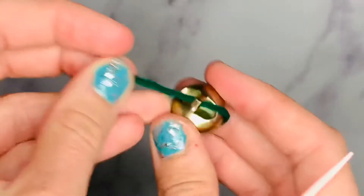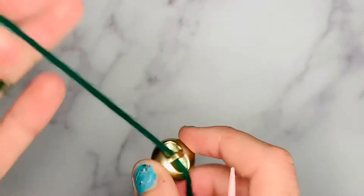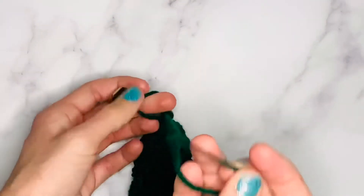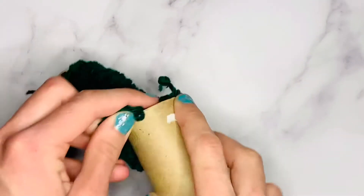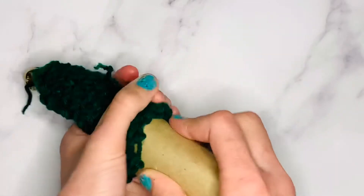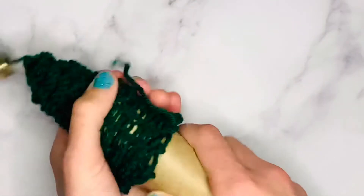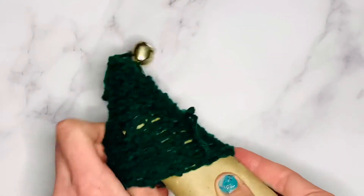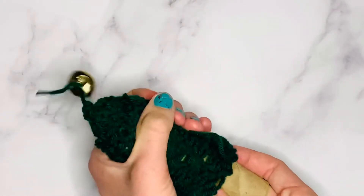Then I'm going to thread the bell on as well. This was a little tricky, so in the end I used my fingers and tied a double knot around it. Finally, it's time to take your paper towel roll or toilet paper roll and stick it into the fabric. Just wiggle it back and forth to help the stitches slide on without ripping.